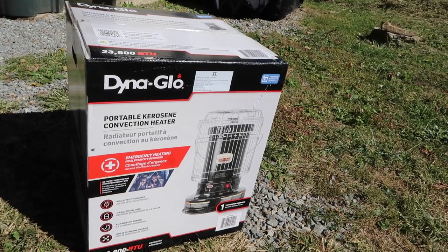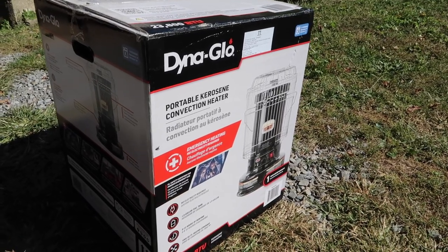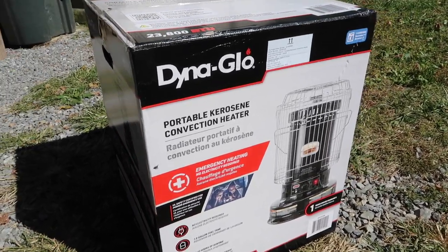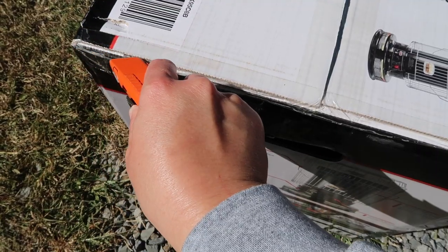Let's start unboxing this big bad boy. We are going to do the Dyna-Glo 23800 BTU portable kerosene heater. Kerosene heaters are a pretty big topic right now on the internet because everybody's looking for alternative heating methods — electricity prices are going up, propane's going up, oil's going up, everything's going up due to inflation, and everybody's looking for alternative means to heat their homes and their shops.